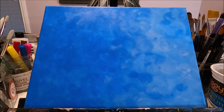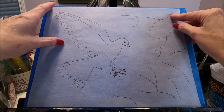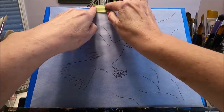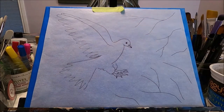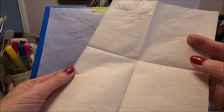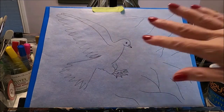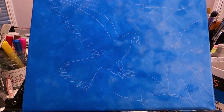Once I'm happy with my background, I'm going to place my pattern exactly where I want it and secure it with some painter's tape so it doesn't move. Now I'm going to trace this onto my canvas. For this composition I'm using white transfer paper. If you don't have white, you can use regular graphite transfer or carbon paper. I have transferred my pattern — I can see it very clearly even if the camera can't pick it up well.